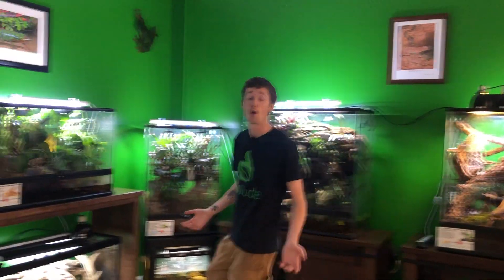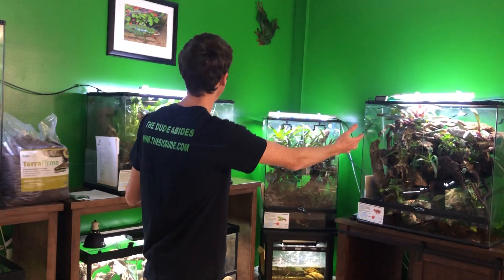Hey guys, how's it going? It's me, Josh Halter, owner and founder of The Bio Dude. I know it's been a while since my last video — I'm so sorry about that, but I have been busy. What you can see behind me is part of my new building, my showroom, which I'm really excited to show you guys here in the next couple of videos when I do a full warehouse tour.